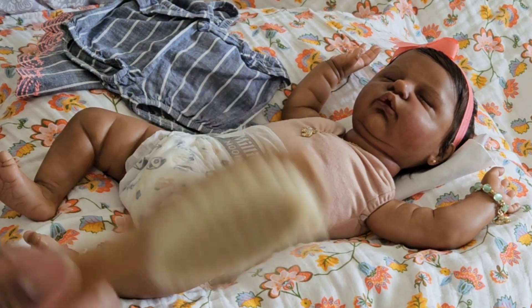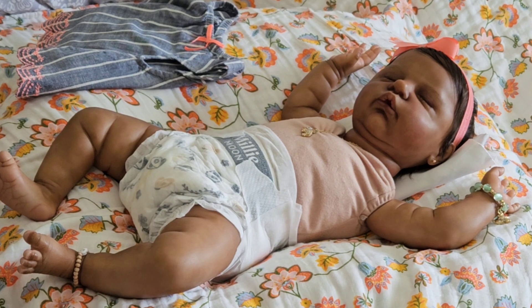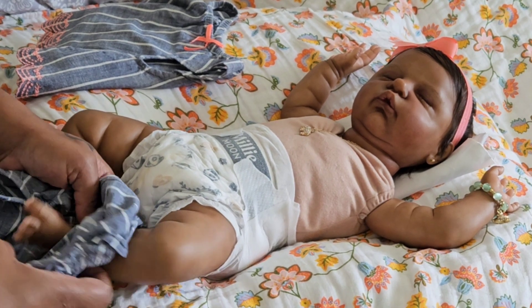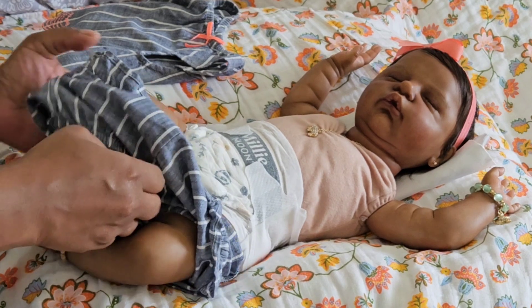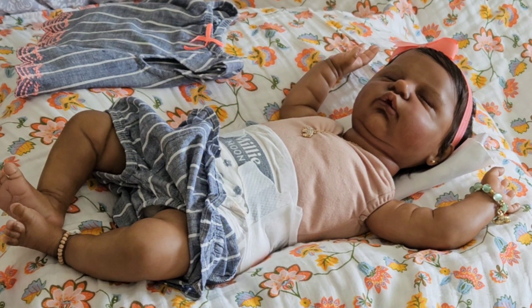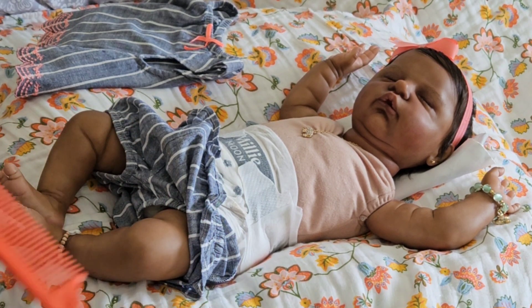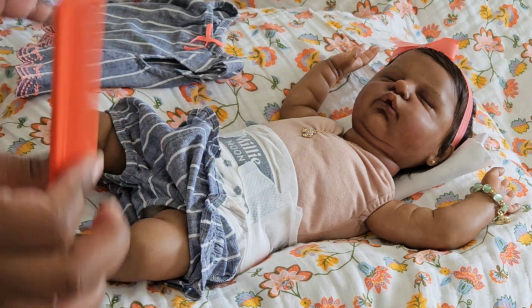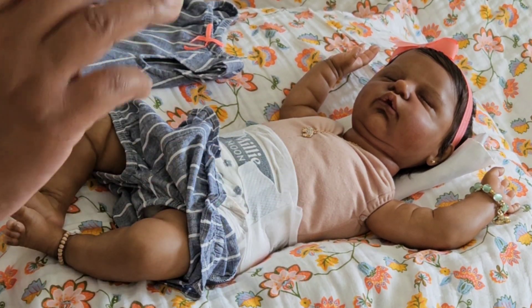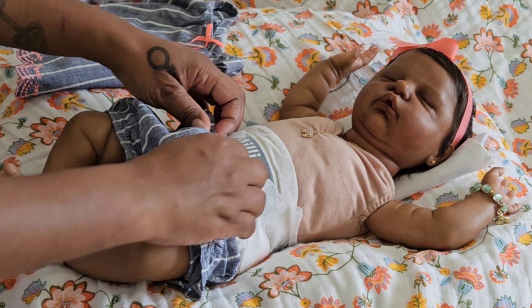As far as combs go, it depends on what I'm doing. If I'm trying to do a curly look, I use a rat tail comb. I wouldn't recommend it for thicker hair unless you're already styled and just trying to tease it for that curly wavy look. It's also good for parting — you use the tail to part hair and get a good straight part. Those are the main tools I use for maintenance on these beauties.